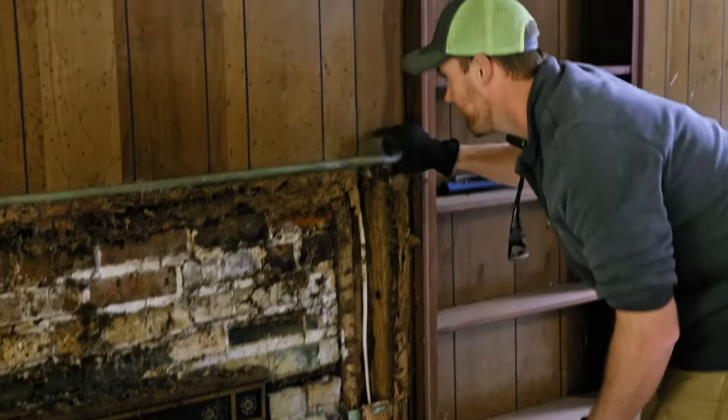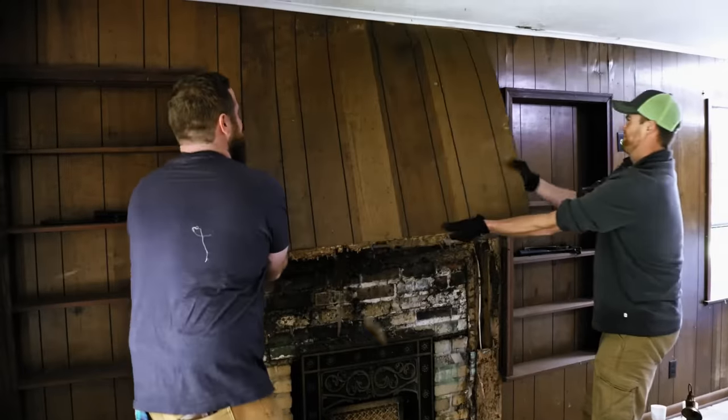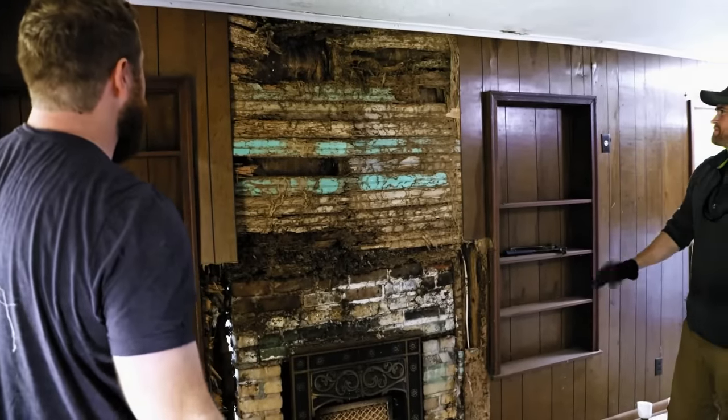I see beadboard. It could be behind this paneling — that's what's going on in here. That could be a budget saver. There's beadboard, but it's not in good shape.